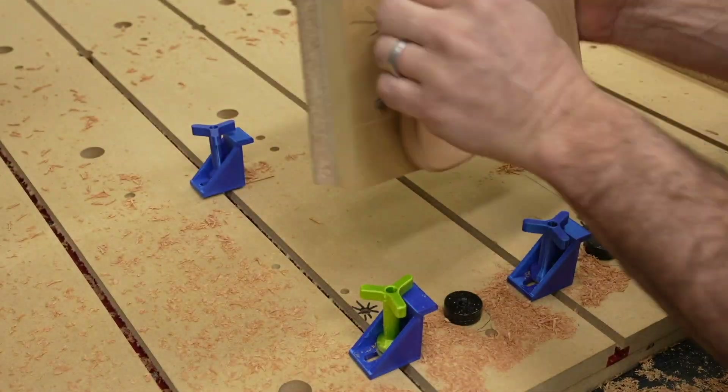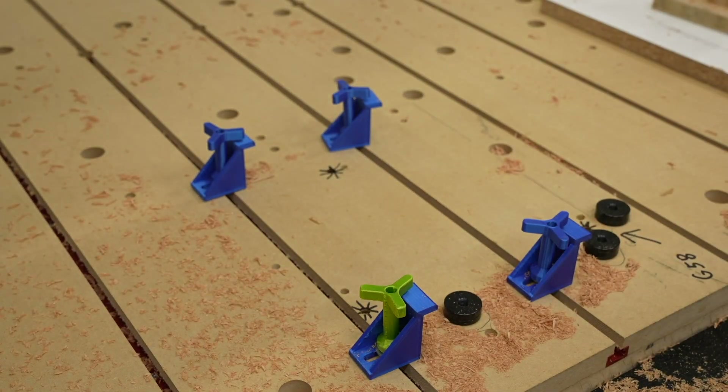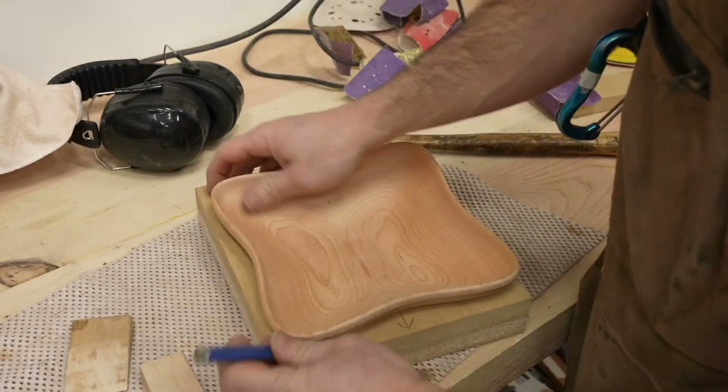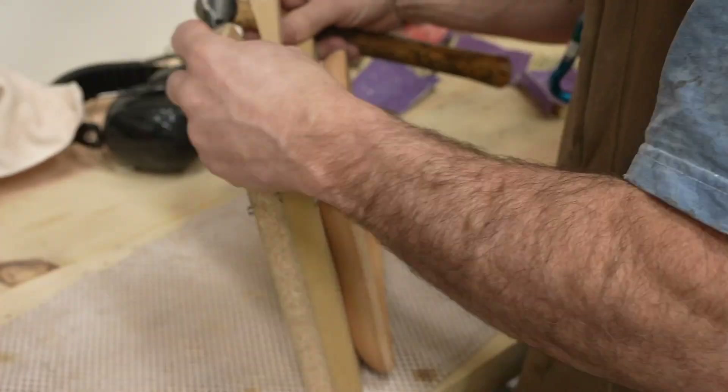Once everything was done I could remove it from the table. I find it easiest to first pound out the dowels and then use the wedges to separate the workpiece from the jig.